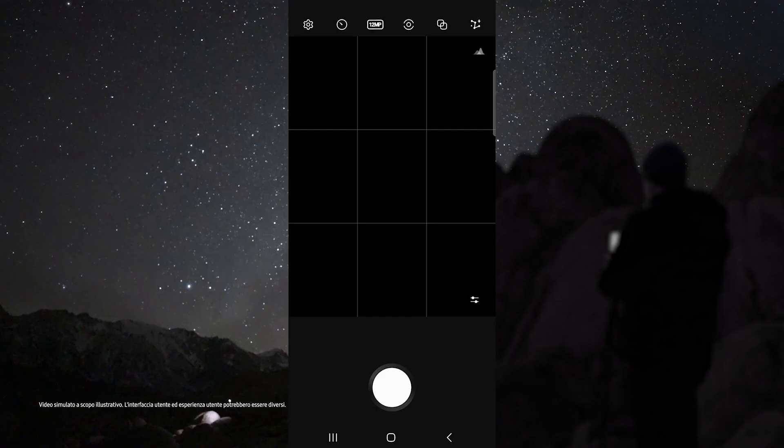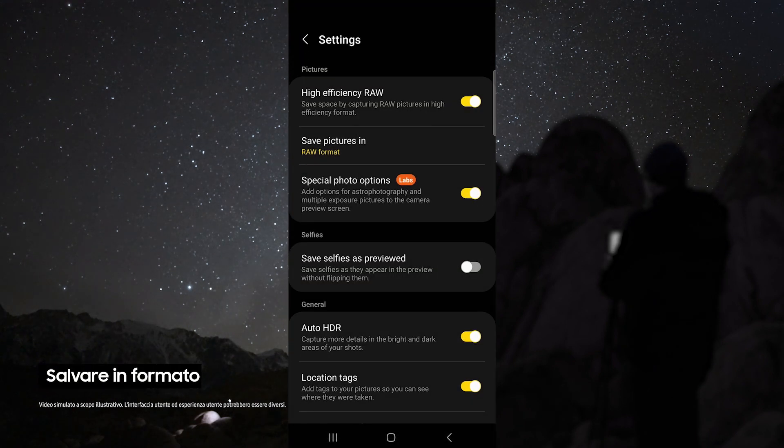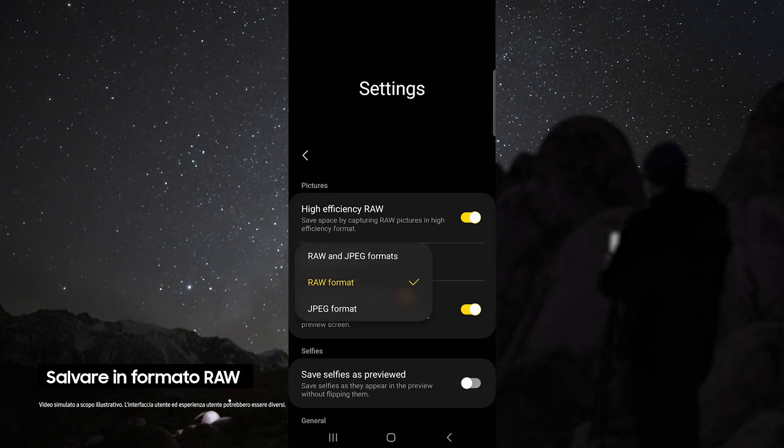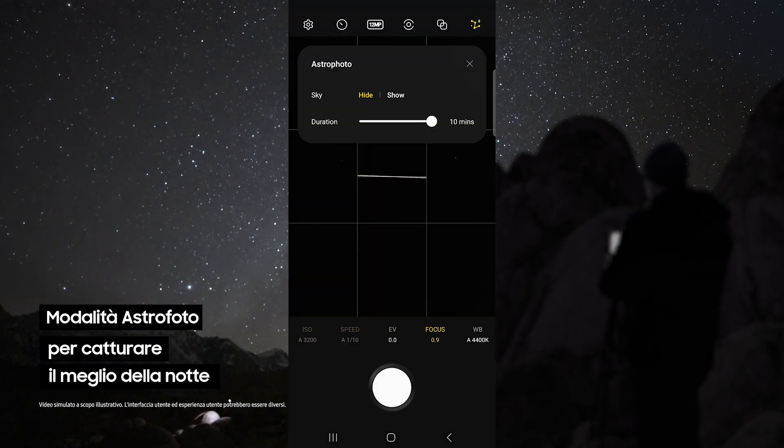Once your device is on the tripod and aimed at the sky, open Expert Raw. From here you can do some test shots to see if you have the right composition. Once you've got the right composition, head up to the settings and make sure you're saving your pictures in RAW and enable special photo options.